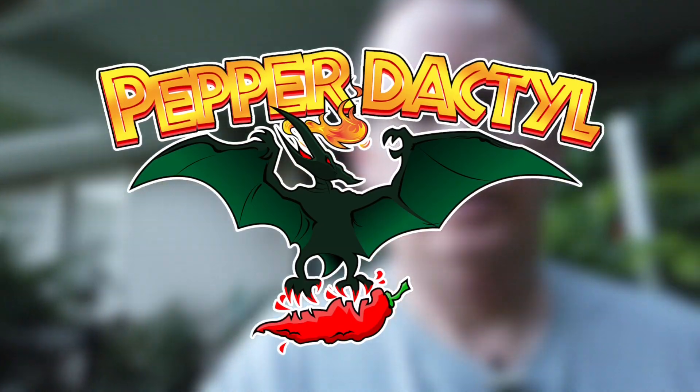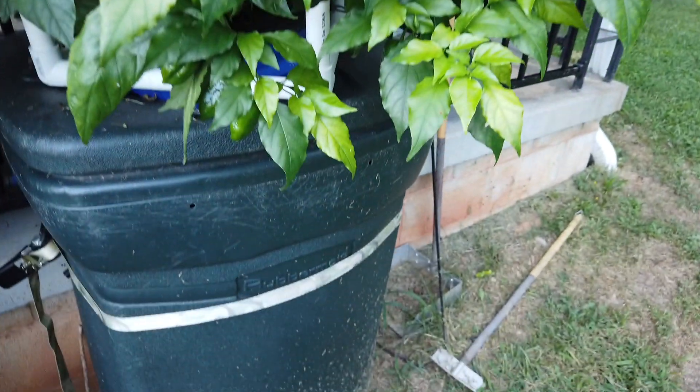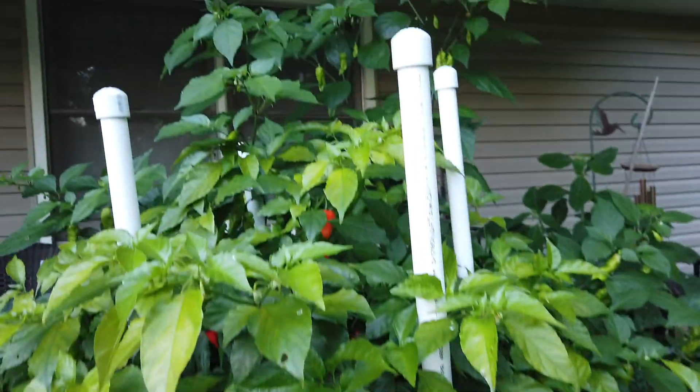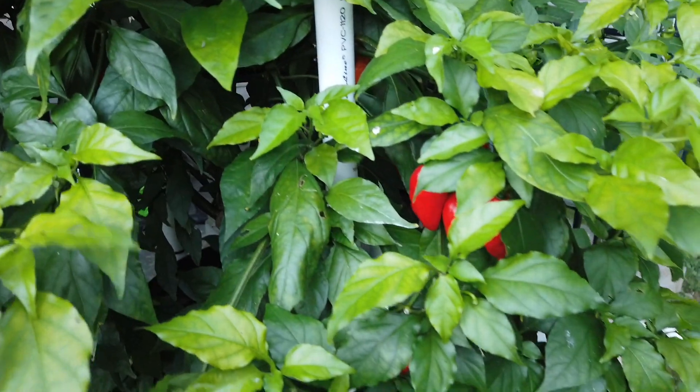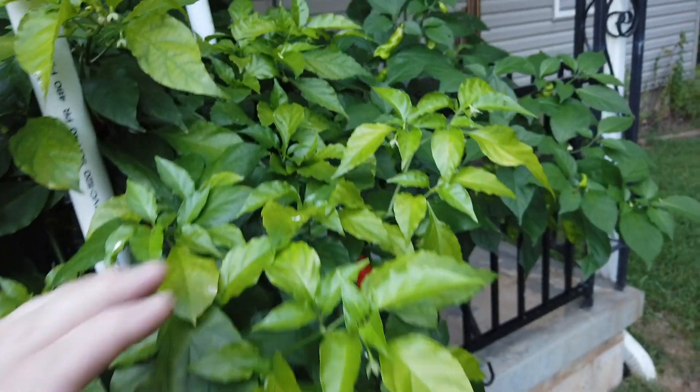Hi, this is Peter Stanley, welcome to my channel. I'm going to show you the bigelokia in the 45-gallon trash can. The plant's been doing very well, but I've noticed the leaves are looking a little deficient — they're kind of getting yellow.